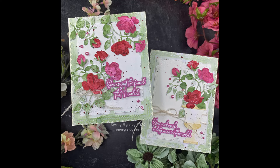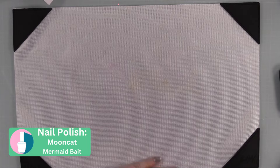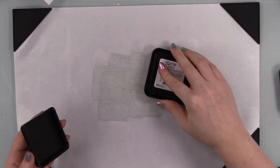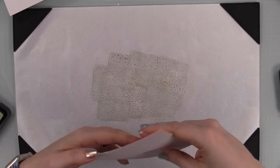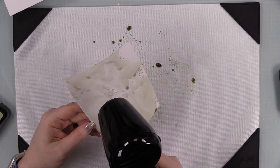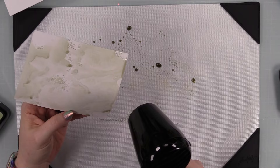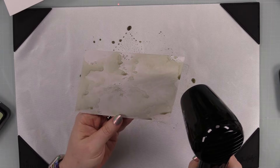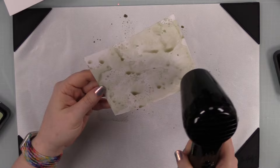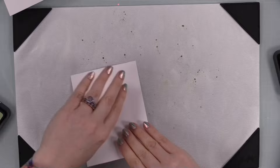I generally like to die cut first and then do my ink smushing, coloring, or blending on the die cuts. However, with a set like this Lovely Layers Sweetheart die set, there are a lot of very small pieces and I don't have the patience to add color individually. So it's much easier to just do backgrounds of ink smushing. I'm working on one of my non-stick craft mats, because surface does matter.